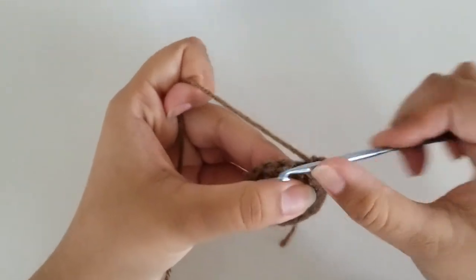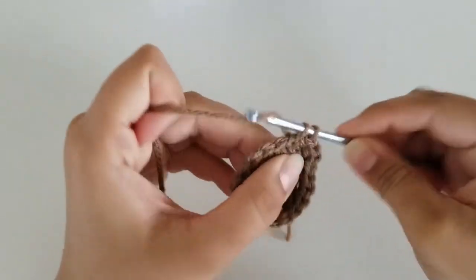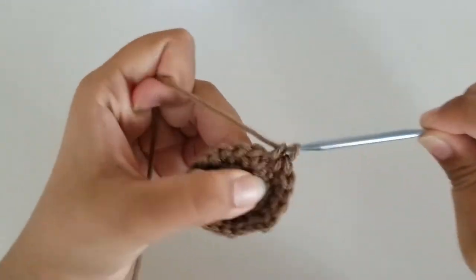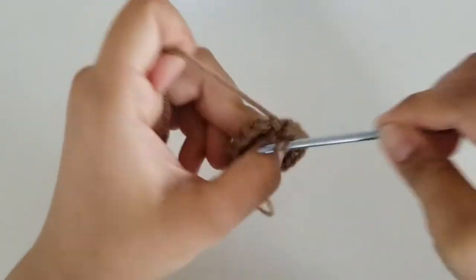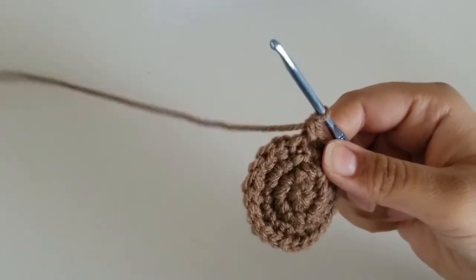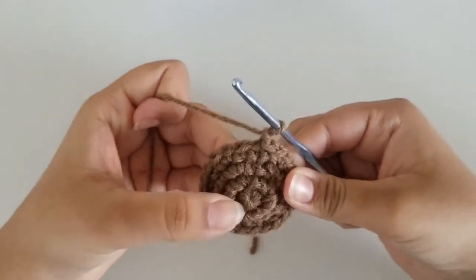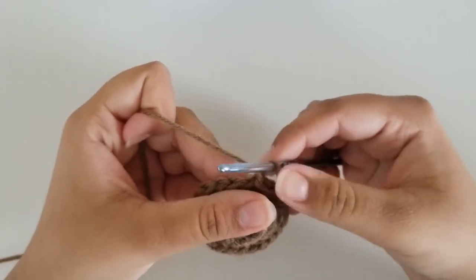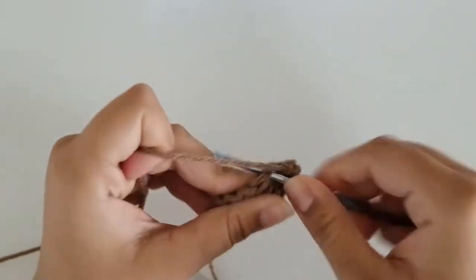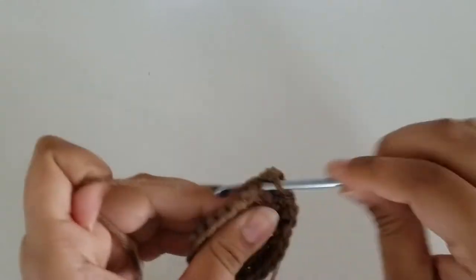For round 4, our repeat pattern is 2 single crochets and an increase all the way around until you get to the very end. At the end, you should have a total of 24 stitches. I'm here at the end of round 4 with 24 stitches. Slip stitch and chain 1. For round 5, our repeat pattern is 3 single crochets and an increase all the way around. At the end, you should have a total of 30 stitches.